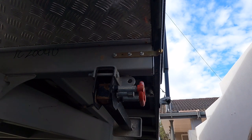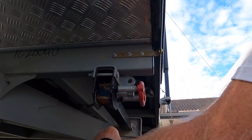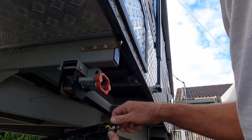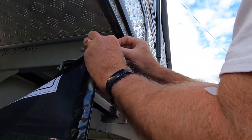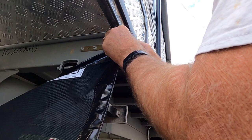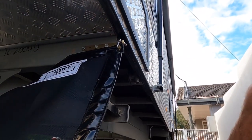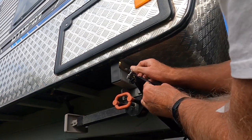Luckily I turned the camera off — putting in six tech screws turned into a mission for me, being an amateur. Next step: just got to undo the shackle, tighten that up, go to the other side and do the same. This is where you get to find out whether your measurements were accurate or not, I guess.